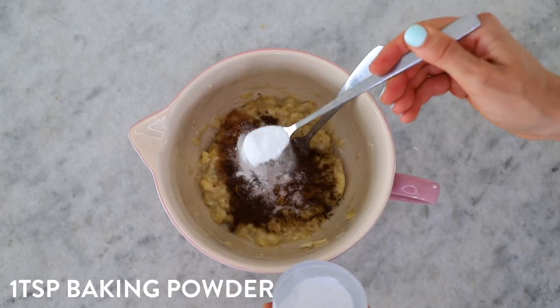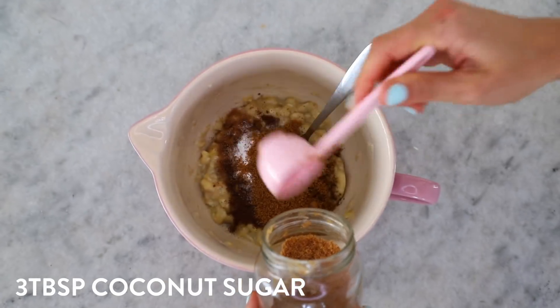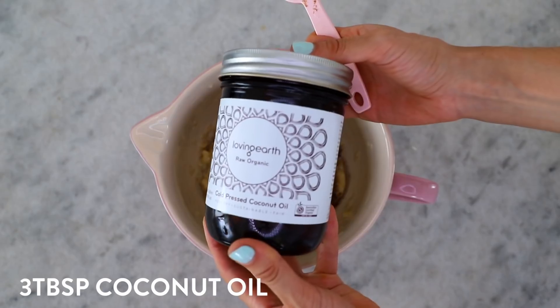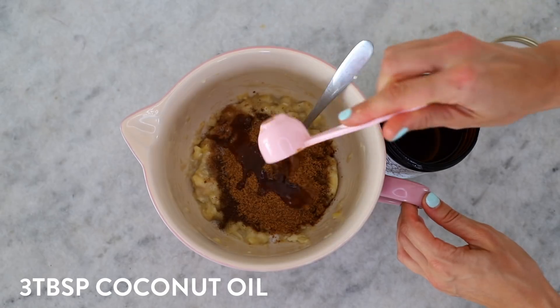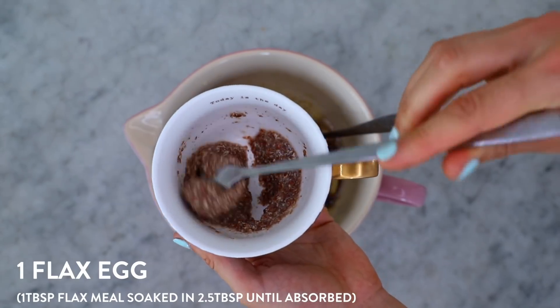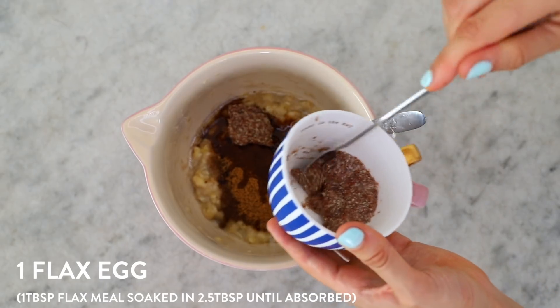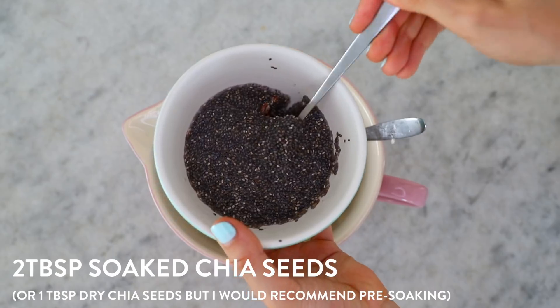I know with a lot of baking you have to stick to the recipe to a tee, however I hate doing that. Try to stick to the main ingredients, but if you don't like something definitely swap it out. You don't have to add both a flax egg and chia — you can add one or the other — but I found that adding both together made it a really smooth, gooey consistency.